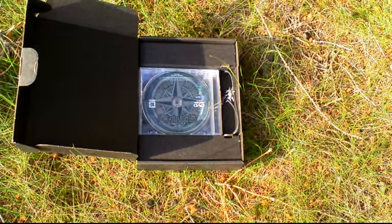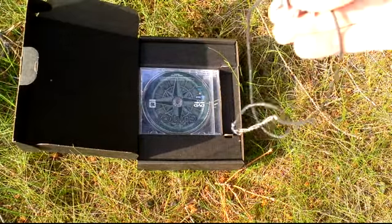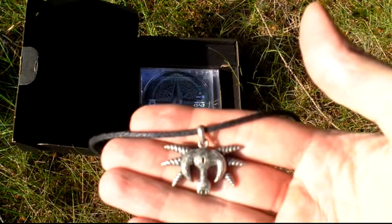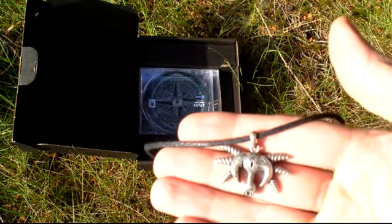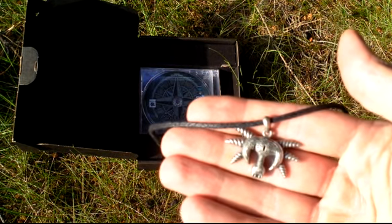And now we get to the amulet. This is the Mask of the Sleeper amulet. It seems to me that Piranha Bytes likes to include amulets in their collector's editions.